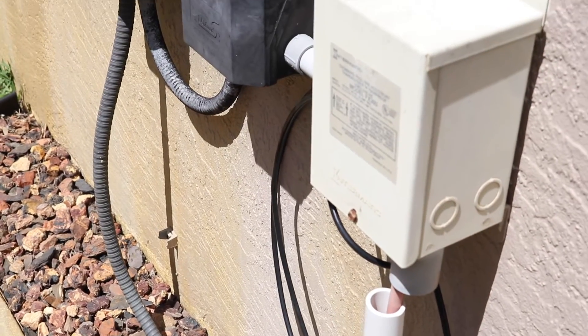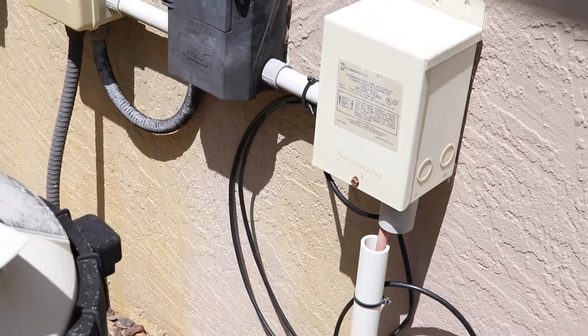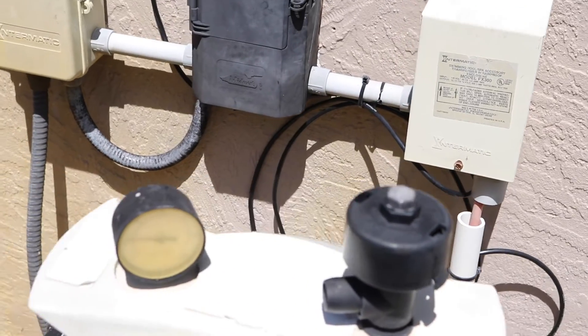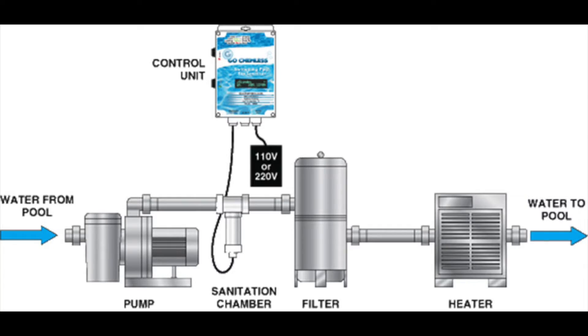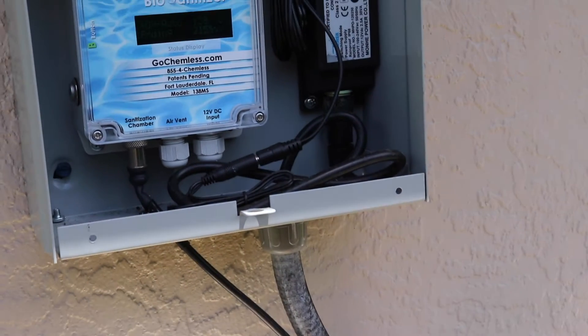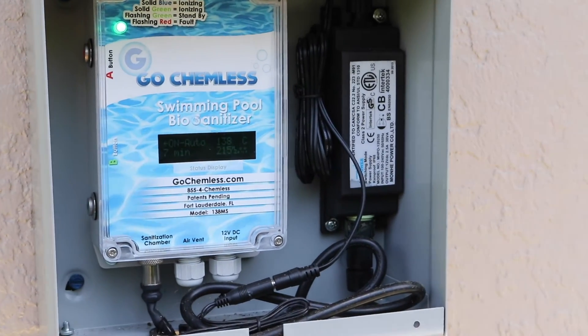For installing, you put it in line with your pump, bring your cable out of the rods, and install it into the controller. Here's another shot of how the system works — putting it into the piping coming from your pump, in between there and your filter, and up to the control unit. There is a power unit that goes with it, mounted underneath this electrical box to keep the weather off of it.